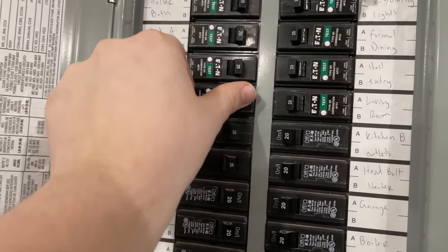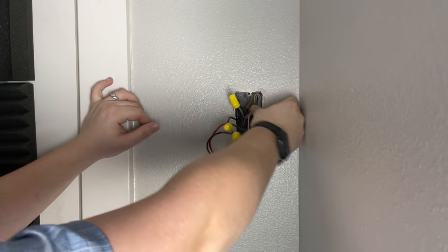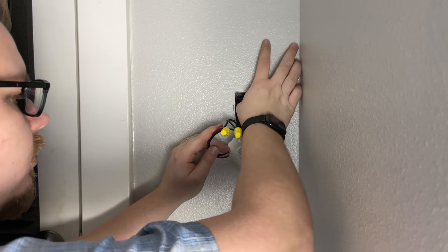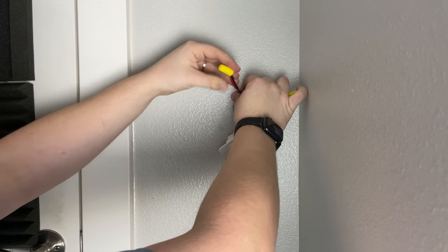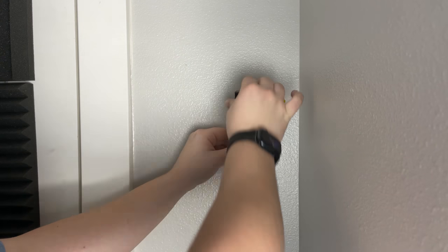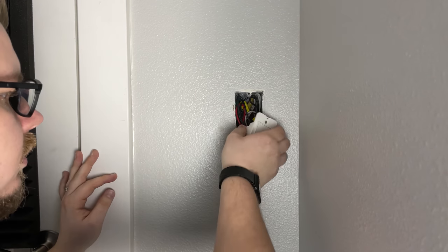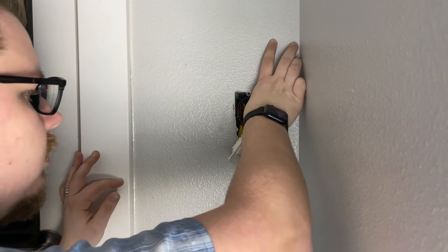Once you have verified that the light switch is working, go ahead and turn the power back off so that we can reinstall the switch. Honestly, this is one of the hardest parts of the whole process. Those light switches are pretty bulky and it's very difficult sometimes, especially with all those wire nuts in there, to get the light switch back in properly without it being angled off or protruding slightly. So take your time and be careful — I have many times had wires come undone during this process, which is why we want to leave the power off.